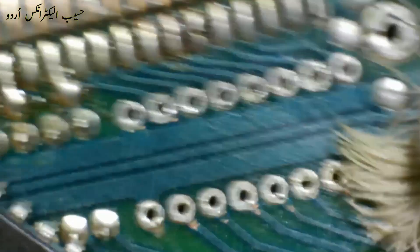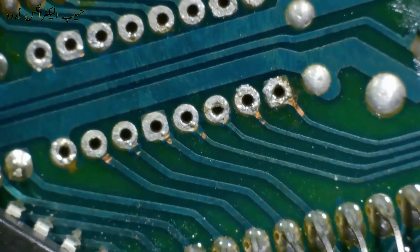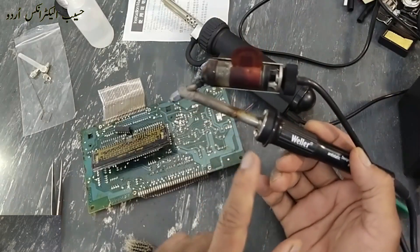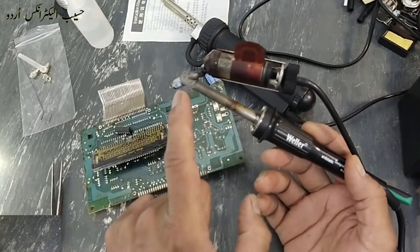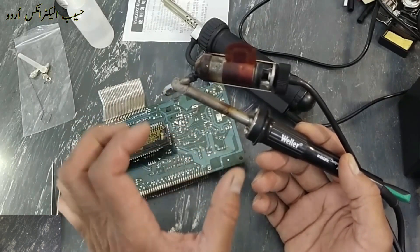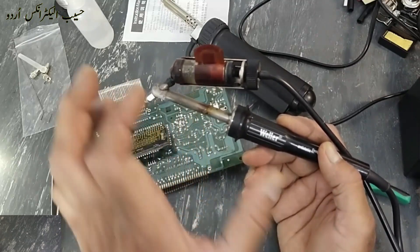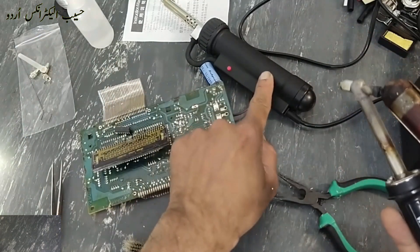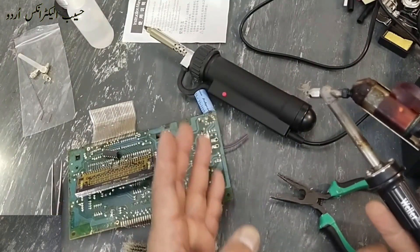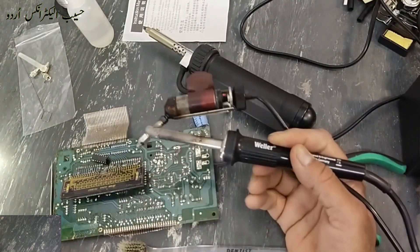I will share the shopping link of this device in the description. If I compare it with this Valor desoldering gun — its heating element alone costs $450, which I replaced approximately two weeks ago — so the heating element for that desoldering gun is $450, and this tool is within a $50 range.